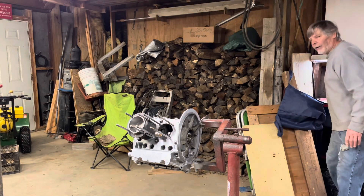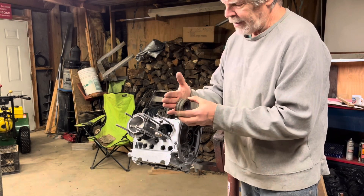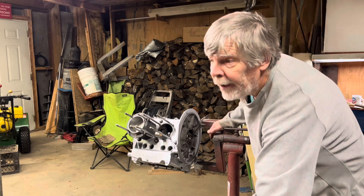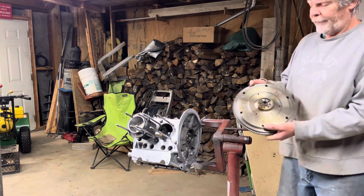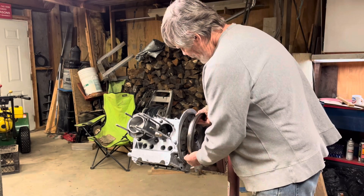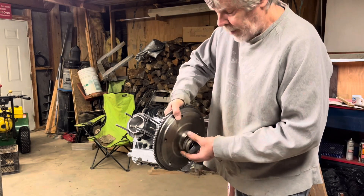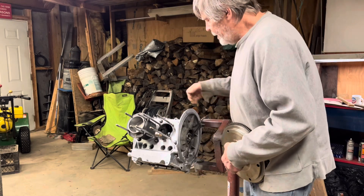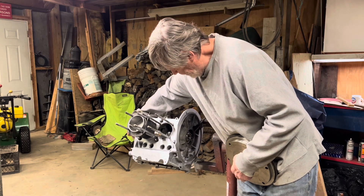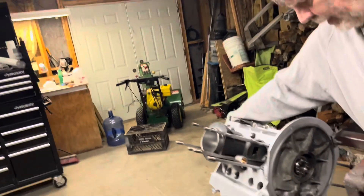Just like we had on our cam bearings, the main bearing or crankshaft bearing has a thrust surface. That surface is right here. On your flywheel, you have the corresponding surface — this needs to be cleaned up — that goes against here. Putting shims between your main bearing and your flywheel is what sets the end play. Right now you can see there's way too much end play in this crankshaft.